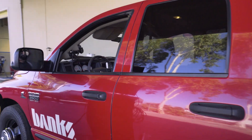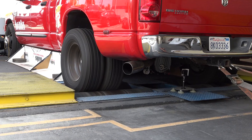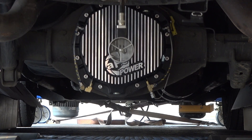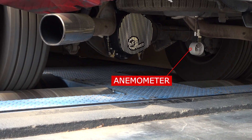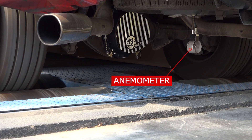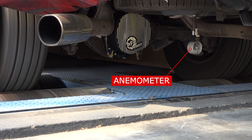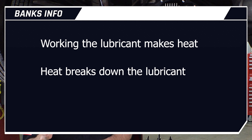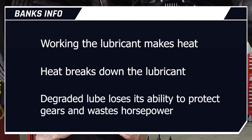Then we side skirted the truck to keep the air underneath to replicate highway speed, which Curtis from our test group had measured using anemometers both in front of and behind the differential. Working the lube makes heat. Heat breaks down the lube. Degraded lube loses its ability to protect the gears and bearings, and it sucks up horsepower.